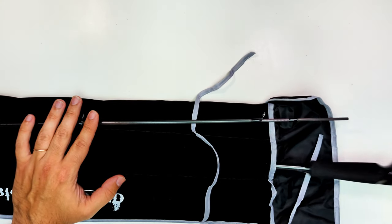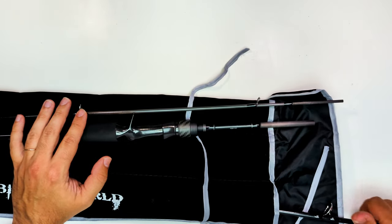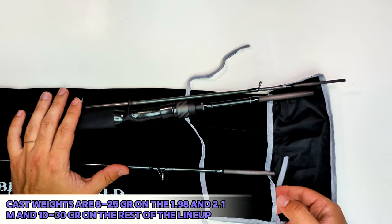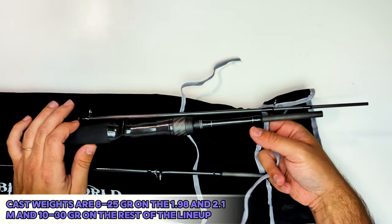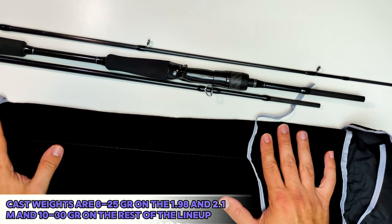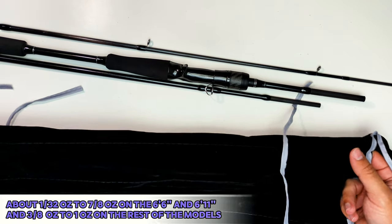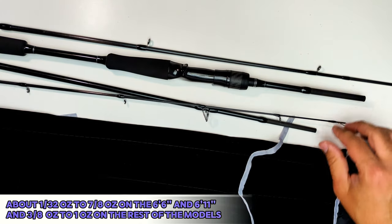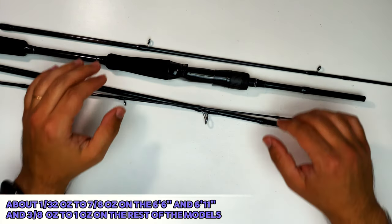It's a fairly good range of models for even coastal fishing if you want. Cast weights are 8 to 25 grams on the first two shorter models — the 1.98 and 2.1 meters — and 10 to 30 grams on the rest of the lineup, which translates to about 1/3 ounce to 7/8 ounce on the 6'6" and 6'11", and 3/8 ounce to one ounce on the rest of the models, for you fellow Americans.